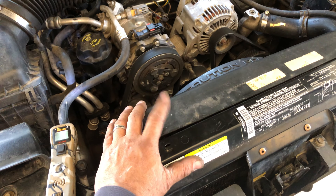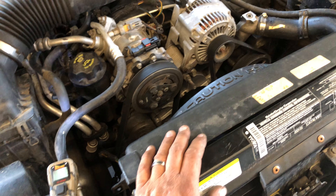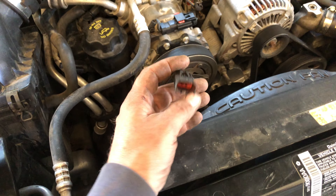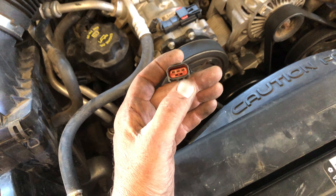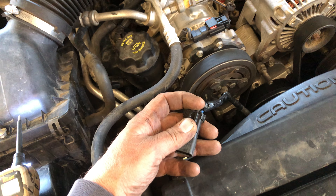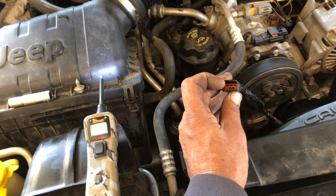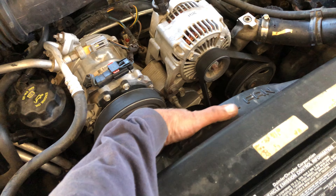2004 Jeep Liberty here. I want to show you how to test this electric fan and how to remove it because this one is bad. I have a power probe here — you can do it with regular wire from the battery too. The center black wire is ground, the two blue wires — one is high, one is low. So if you just ground that black wire and hit it with some voltage on the left and right, neither of these work; this fan is completely frozen up.